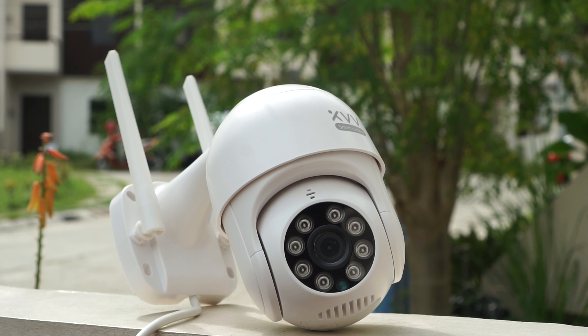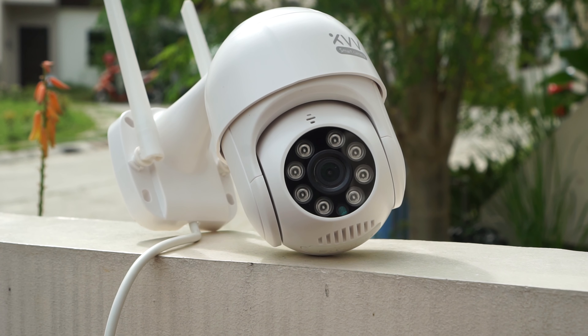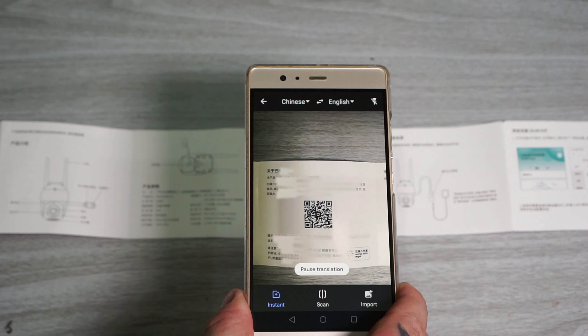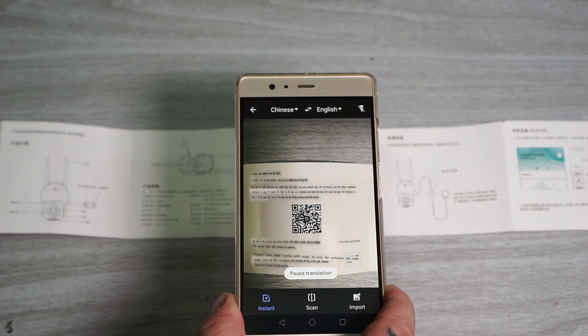There isn't a global version yet, and might never be one, so everything is in Chinese. You also need to use China Mainland as the region in the Mi app for the camera to work. You can easily translate the quick start guide by using the Google Translate app and scanning the text with your camera — it works really well.